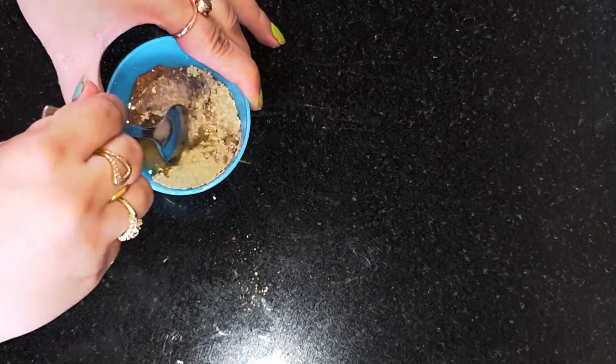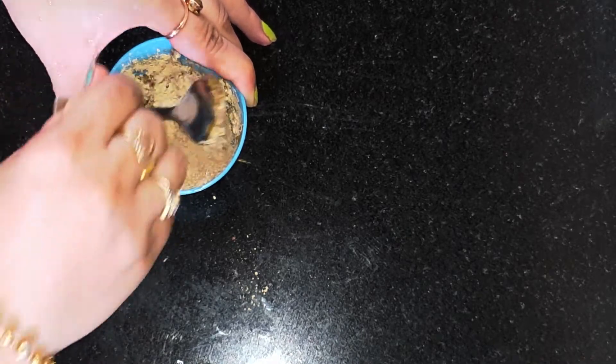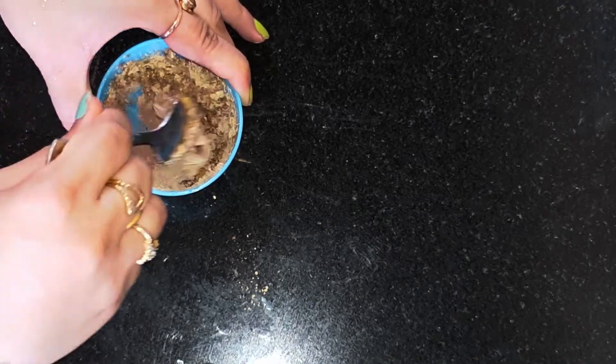Last but not the least, I'm adding in around half a teaspoon of rose water — natural rose water. Rose water basically helps to maintain the pH value of your skin and also helps to give that added glow.